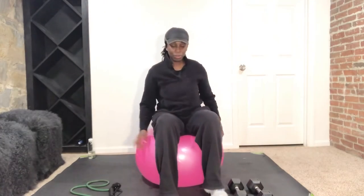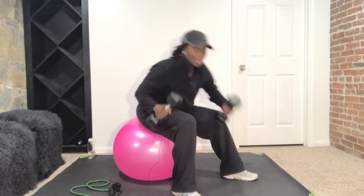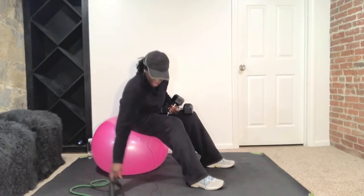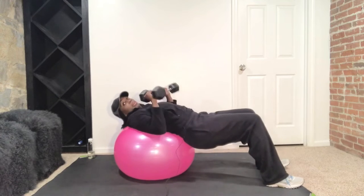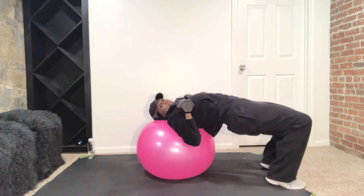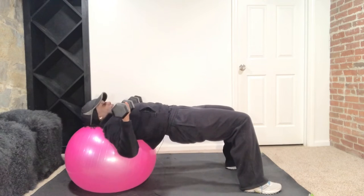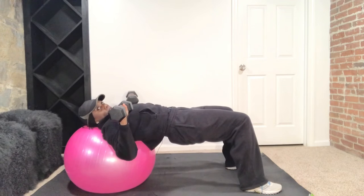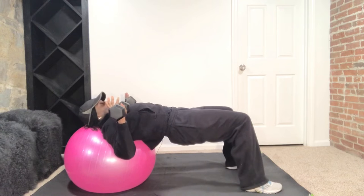All right ladies, we are going to do a quick chest and back workout. So you're going to sit on this ball and you're going to need your dumbbells. We're going to do a little combination here, so have a seat on that ball. I'm going to walk us out. Make sure your head and your back are on the ball. We're going to start with a set of eight chest presses.